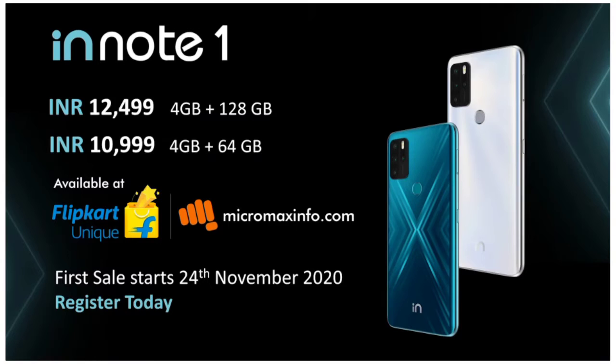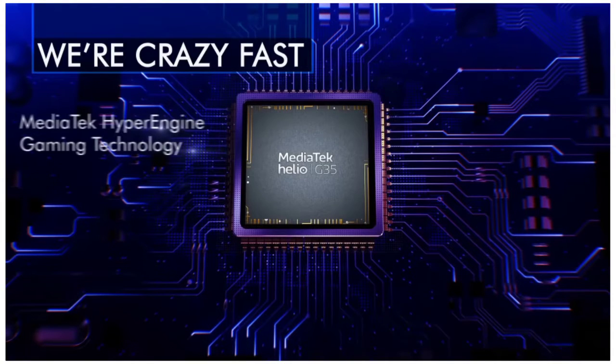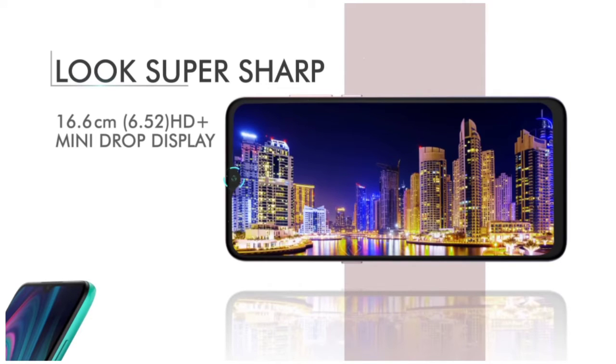It will be available from 24 November. Now for the IN1, it features gaming technology and a 6.5-inch HD display.